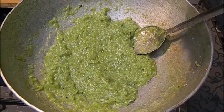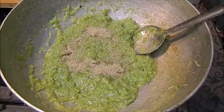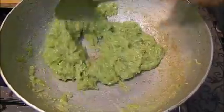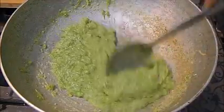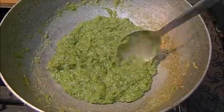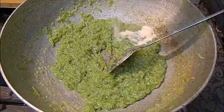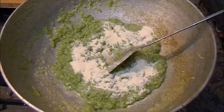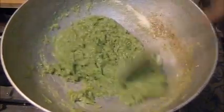I will add 2-3 drops of cardamom essence, and now I am adding cardamom powder as well. We will also add 20 grams of milk powder and mix it well. You can avoid the milk powder if you wish, but I like the flavor and the binding it provides.